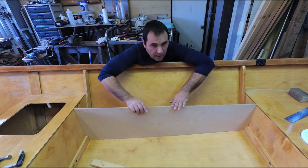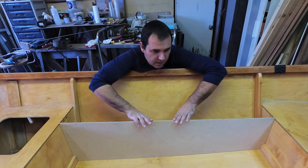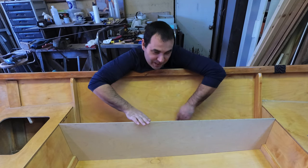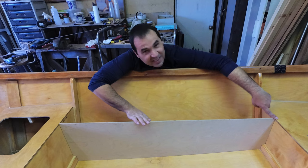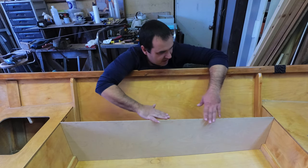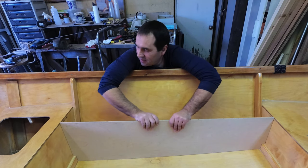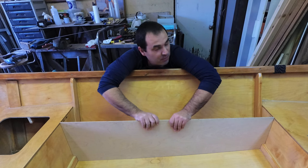I'm happy with that. Now what I didn't account for is the plywood that goes on top, so I have to shave six and a half millimeters off this edge so that the seat is flush with the other one. Yeah, now everything is going according to plan.